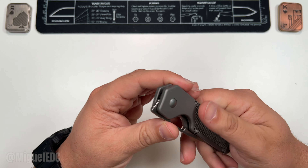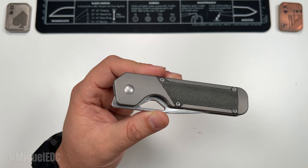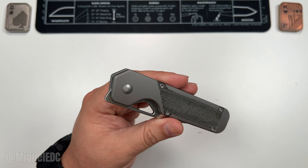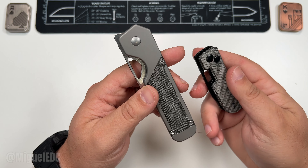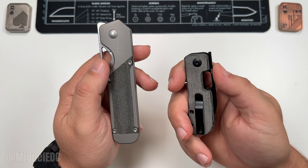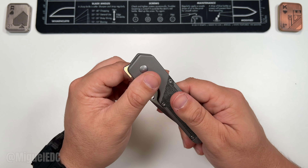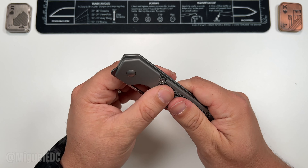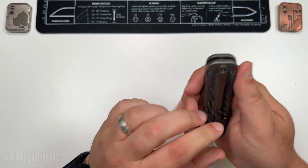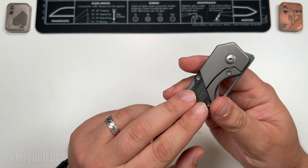First things first — as far as material, we have titanium on the handles and Kaiser micarta as an inlay, very typical black micarta, as you can see on the Kaiser Banish which we also unboxed. Check out that unboxing video if you haven't already. That makes a great combination, adding an additional layer of grip to the otherwise smooth bead-blasted titanium.